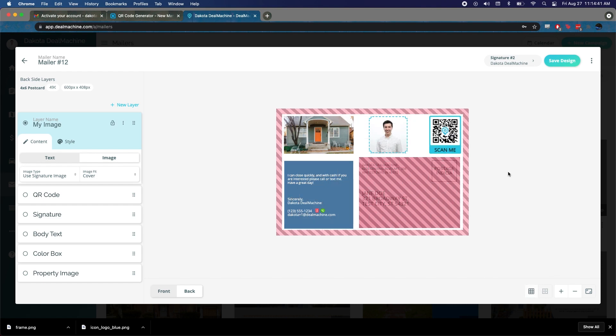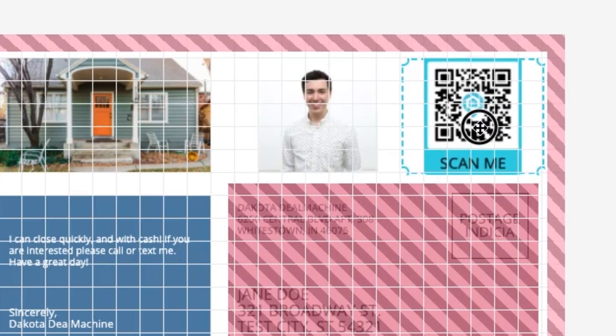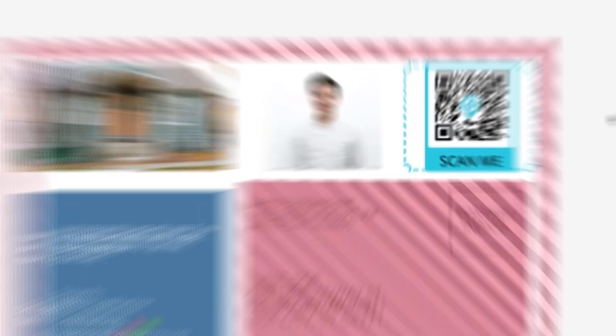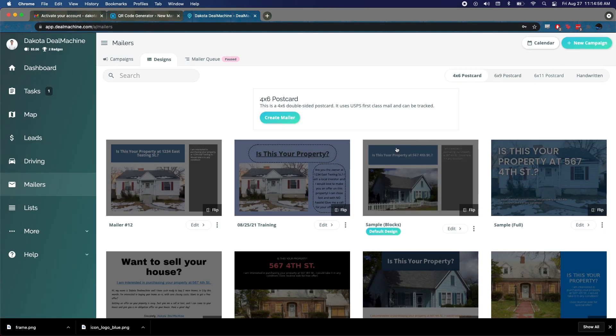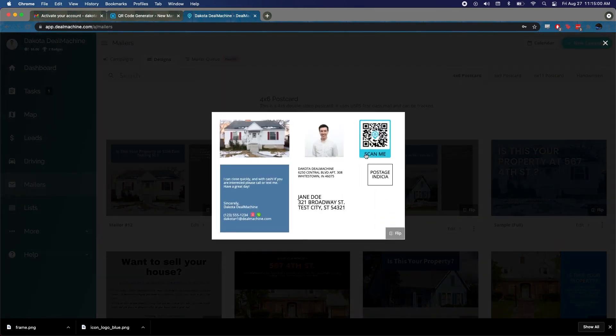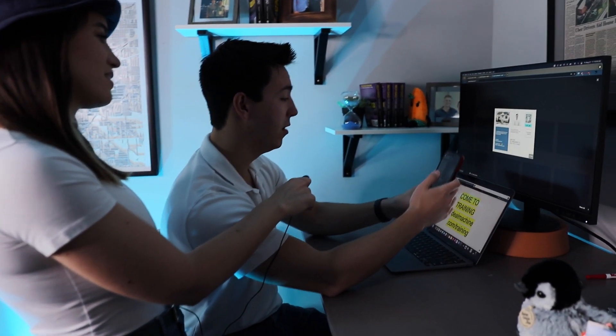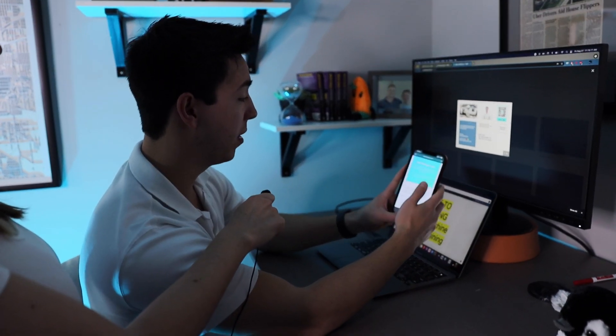We're looking good — we've got our QR code. The dangerous part is you can spend hours making sure everything lines up exactly where you want it. Always save your design, then go check the preview to make sure it looks good. We've got a lovely photo and our QR code. We'll do one last test — scan to check the link — and it's working perfectly.